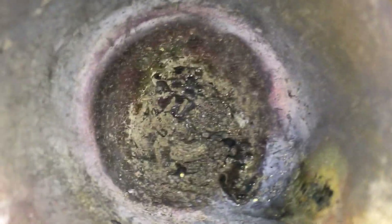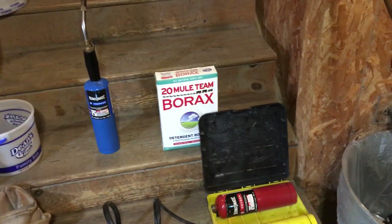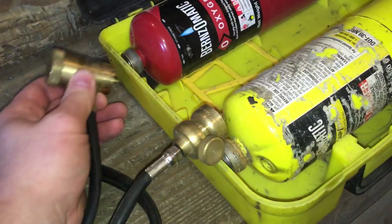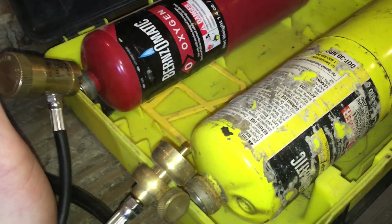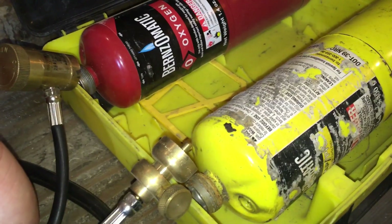I actually regret using the borax. It's a pretty common flux but I haven't been able to remove it. I've taken the torch and tried to melt all that black stuff out of the pot but gotten nowhere — it just gets all gummy and sticks to the bottom. So I don't use flux anymore when I melt down gold. I just pour the gold down at the bottom of the pot, set my torch up, and it takes a little while to dial in the flame just right.